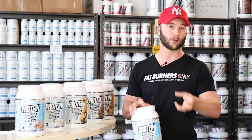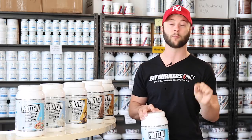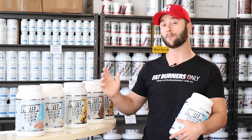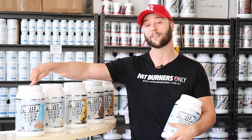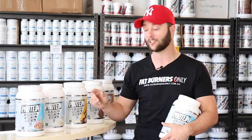It's also super creamy on the palate so it's really nice to digest. It mixes up no problem at all. We have our flavors here and we start at the front with fruity cereal — that's like the milk that you get after having a bowl of Froot Loops. It is delicious.